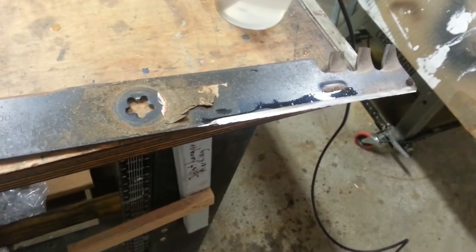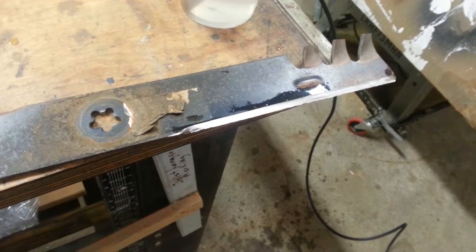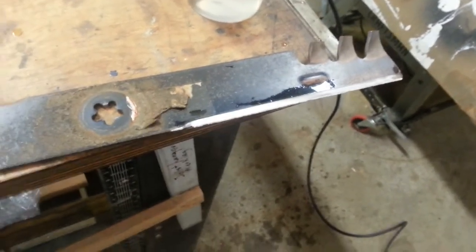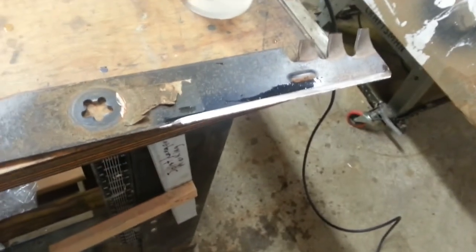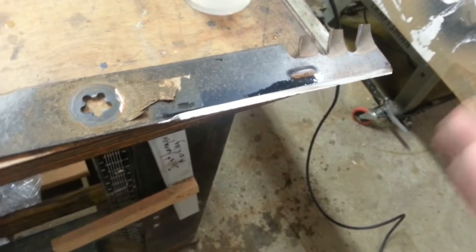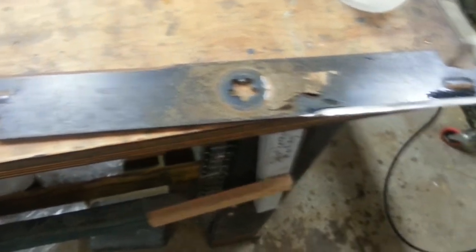Another little tip: when you're doing this, always grind the worst side of the blade first. You'll know how deep you want to go, and then when you go to grind the other side you'll grind about the same amount of material off. Try to keep it balanced. If you do the easy side first, you might have to come back to it to balance out how much you take off the bad side.